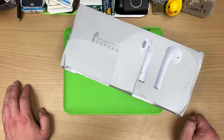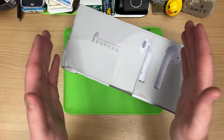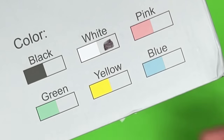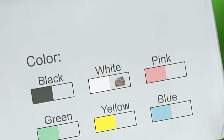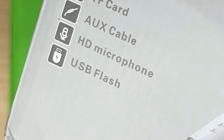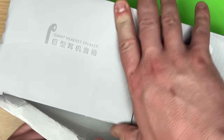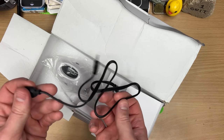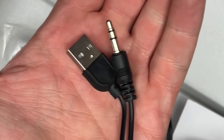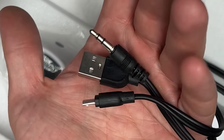I bought one. Easily one of the most requested things ever is one of those stupid, pointless giant AirPod speakers. It came in perfect condition — this is how I got it. It's a white one apparently. Looking like a nugget. HD microphone. It comes with a special cable that goes from micro-USB to regular USB and headphone jack. I didn't know there was a market for such a janky cable.